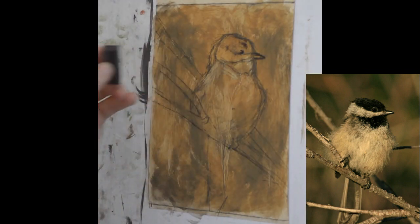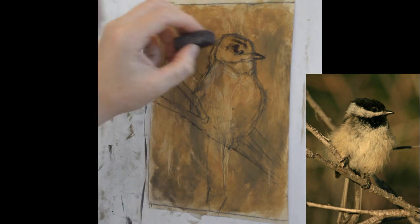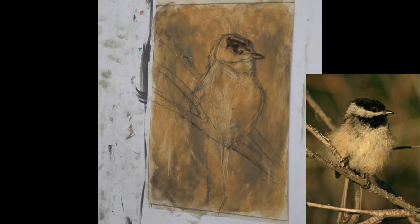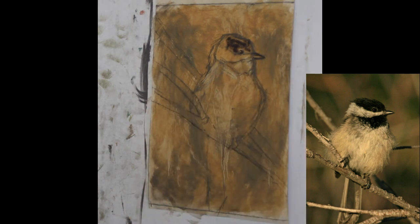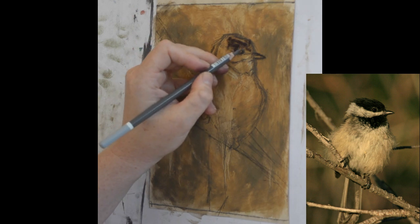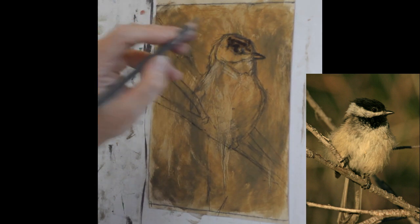I'm going to find a nice deep dark to start in around the upper section of his head. I always want to put my darks in first because we're working in pastel — it's easier to layer a light over a dark. If you try to layer a dark over a light it can get muddy very quickly. I'm coming in with a really dark purple to start and just laying it in. I want it to look fairly accurate, so before I go too much further I'm going to define around his eye a little bit more. I think I'll take a dark gray pencil so I don't lose it.